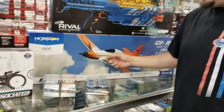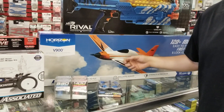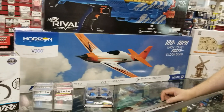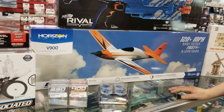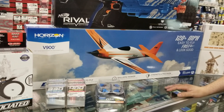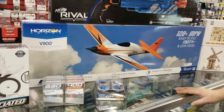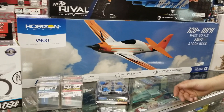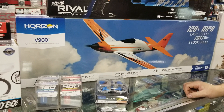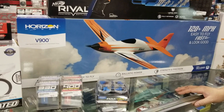Also from Horizon Hobby and E-Flight, we just got in the V900s. We've actually sold a couple of these. The guys are pretty happy with them. They go really, really fast. It's like a speed racer for airplanes, and all foam construction. What we can do now with foam is so much better than even just ten years ago, five years ago even. It's really strong and really fast.